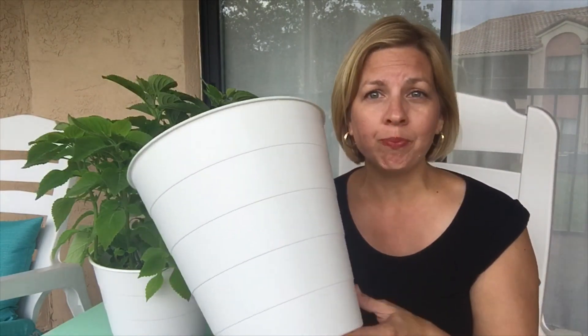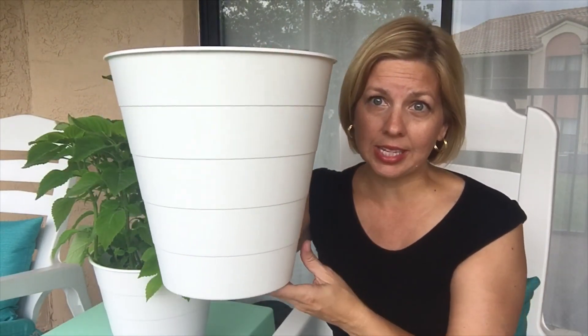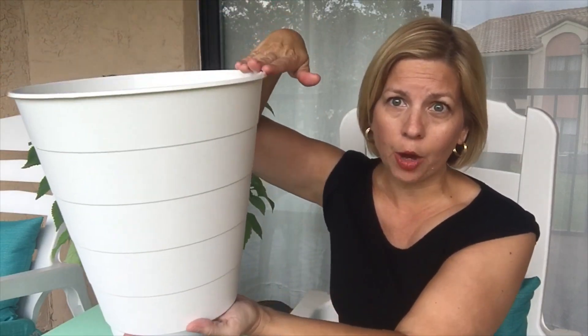But if you start getting something big, you are talking big money as well. So that's why I love this DIY hack. All you need is a simple trash can. This one was $0.79 at IKEA — that is right, $0.79 — and look how big it is.